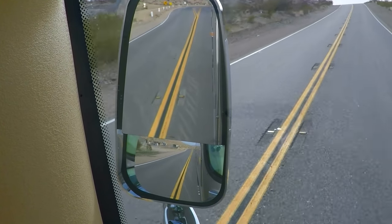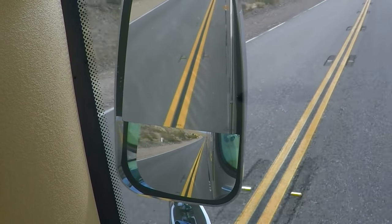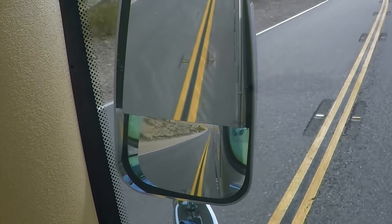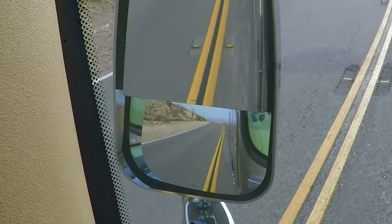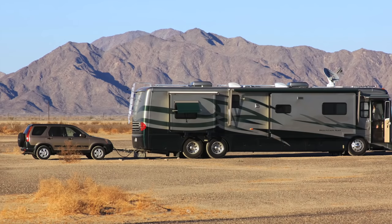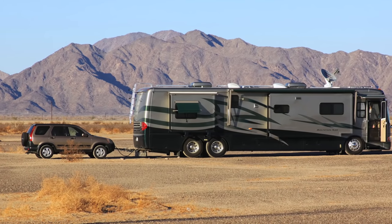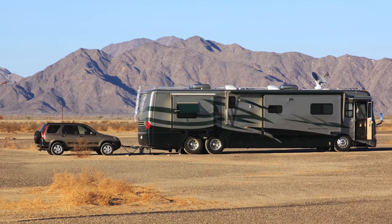Keep in mind that both flat and convex mirrors come in various shapes and sizes. While many convex mirrors are round, ours are rectangular. Once you know how to adjust and use them, they all work the same way. Let's start by talking about proper adjustment technique, and then we'll explain how to use them once they're adjusted correctly.